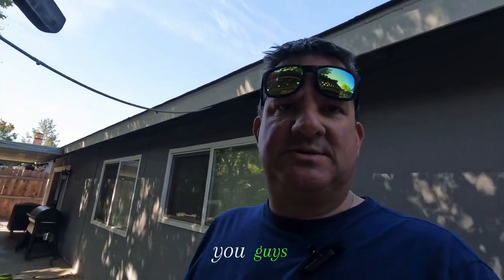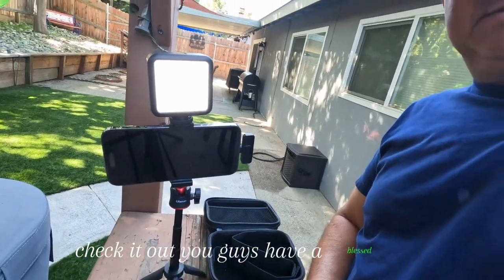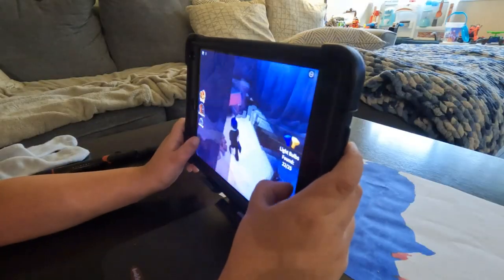This is awesome, you guys. I love it. I absolutely love it. If you're looking for one, check it out. You guys have a blessed day. Hit that subscribe button. Please like, comment, and in the words of G, just make sure you can subscribe.